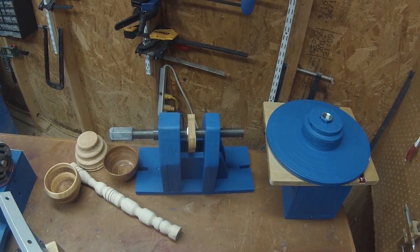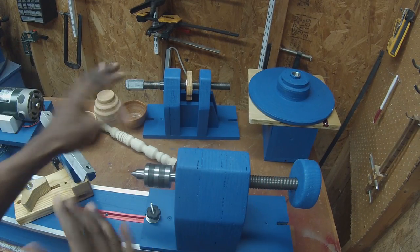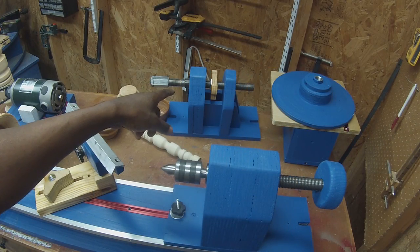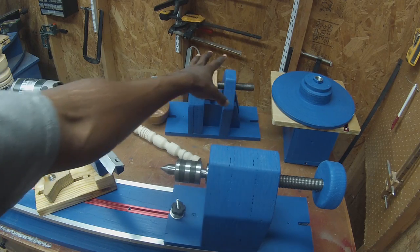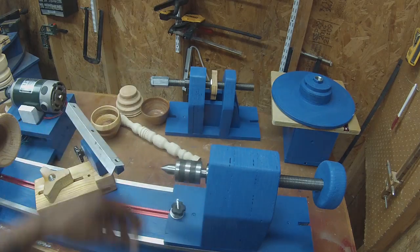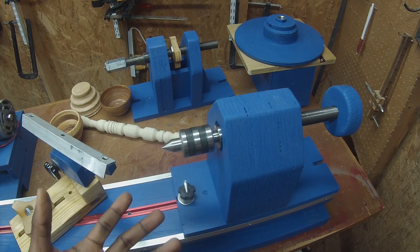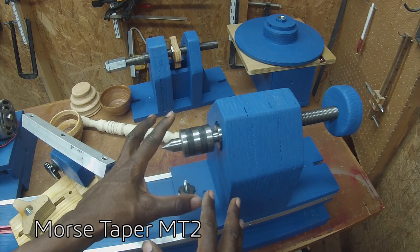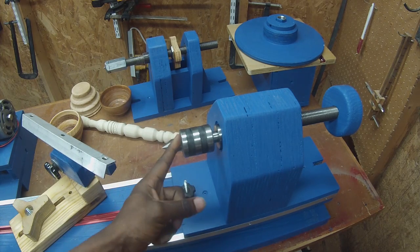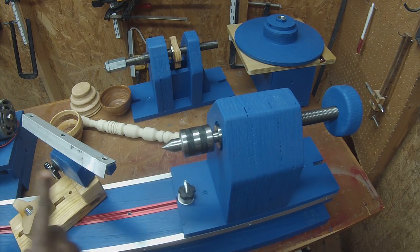We ended up with two tailstocks. We've got one that's designed to be used with all shop-made components — you just need to purchase fasteners. We've already used this one before and know it works well. This is the tailstock I really wanted to make, which is one that behaves more like a store-bought lathe. This socket here has an MT2 taper in it, and that allows me to mount store-bought accessories. In this case we've got a live center mounted here, but I could also buy a chuck with an MT2 taper and other things for drilling holes in workpieces.